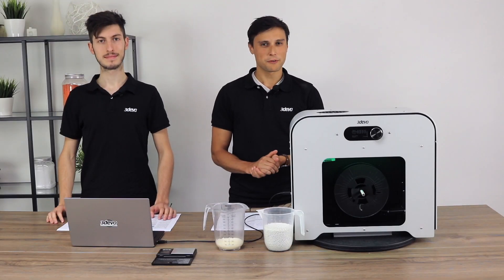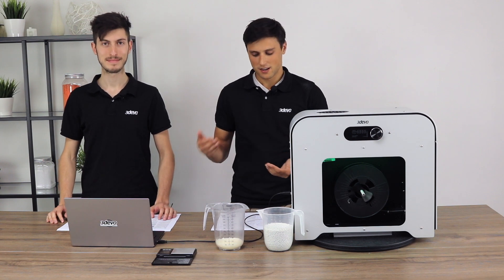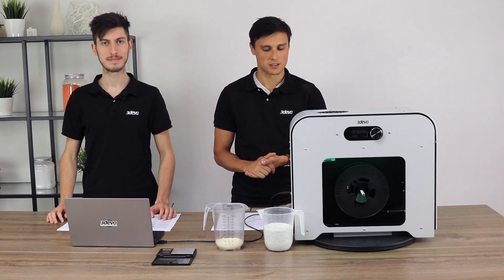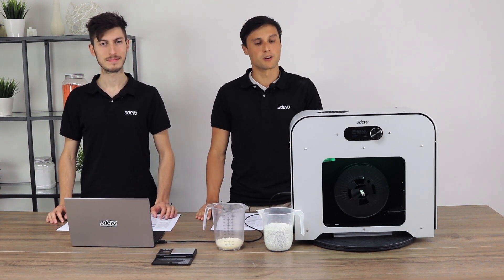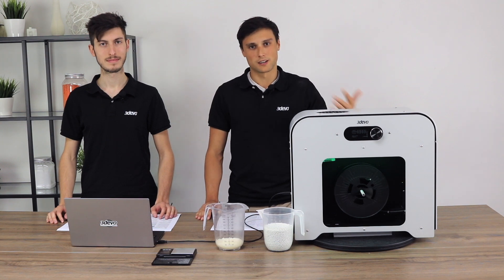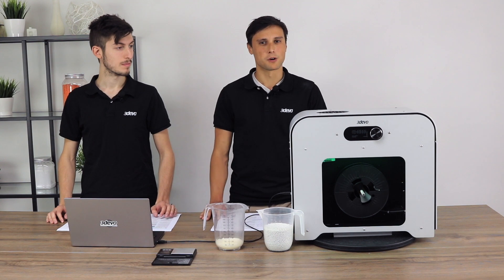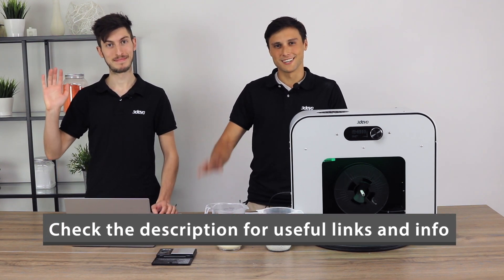We hope you enjoyed this video. If you have any more questions, feel free to ask us — we're always willing to help you through your process. Stay tuned for next videos where we'll discuss more advanced topics like high performance materials or additives. Thank you for watching. My name is Timo, my name is Louis. See you next time, bye!